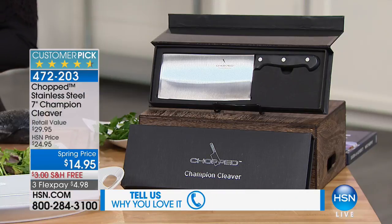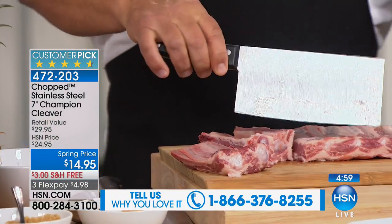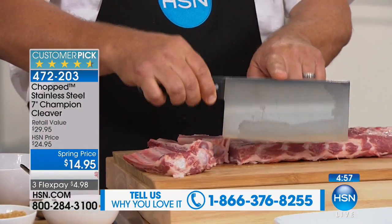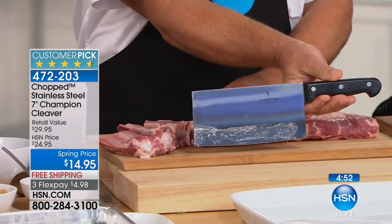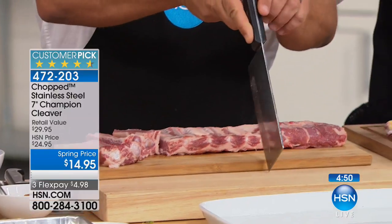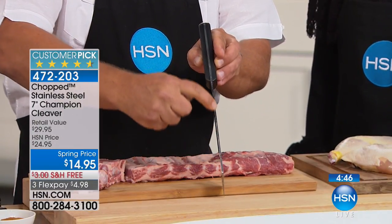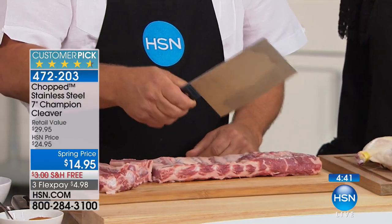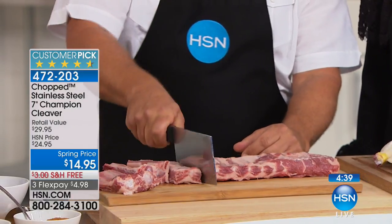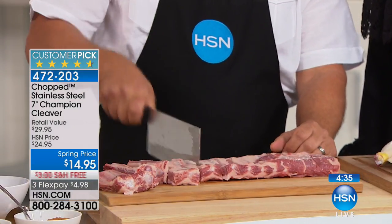He's actually hacking an animal carcass as we speak. You are cutting through bone — ribs, right through the bone. Because of the weight and the surgical steel, this blade is super super sharp but also very durable. It's got a full tang handle — the blade goes all the way through the handle, triple riveted — so this gives you the weight and the power to do those chops, to chop, slice, dice. You can do it all with this cleaver.